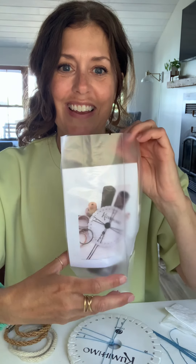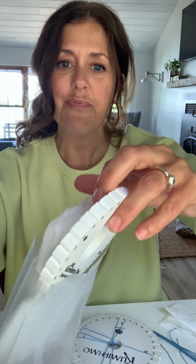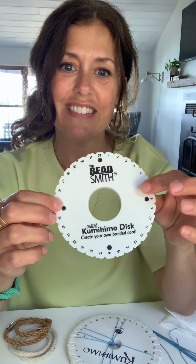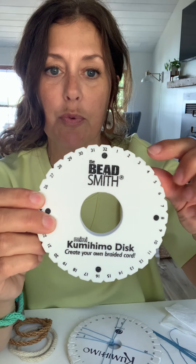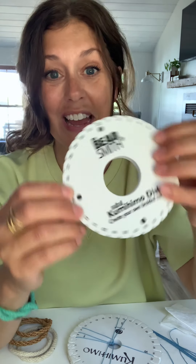I've been doing kumihimo for a lot of years, and the basic materials are pretty simple. In your kit you get a kumihimo disc. A kumihimo disc looks like this — it has the little slots that we're going to use to put our cording in. You have one of these, so you can make tons of kumihimo now.